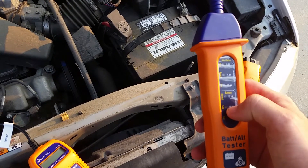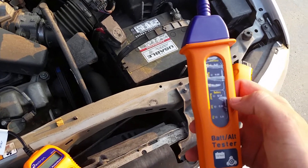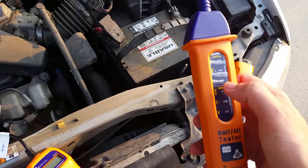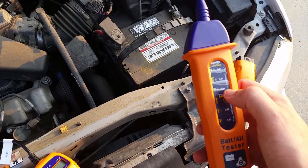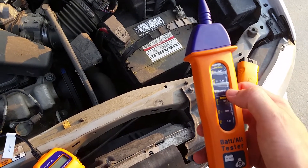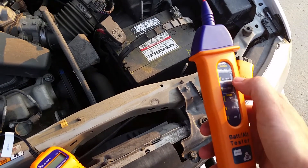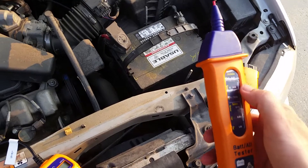12 volts is low, and 12.5 is right where it should be. It reads normal, low, and flat. On the alternator side, low would be 13.5 volts, normal is 14 volts, and high would be 15 volts. So it's got a low, a normal, and a high reading on that.